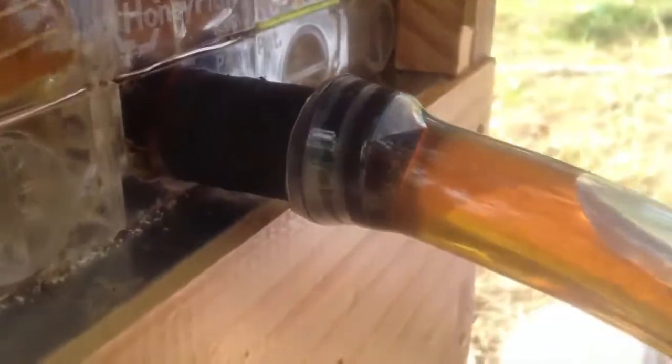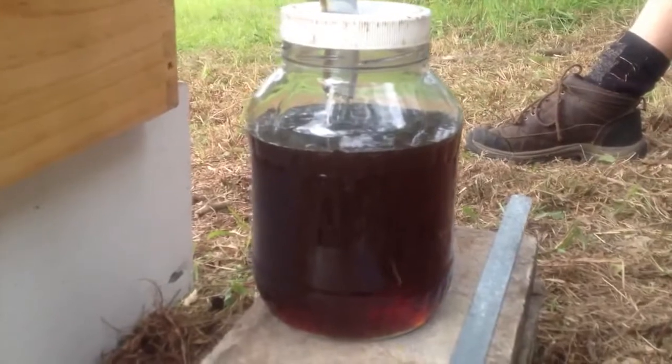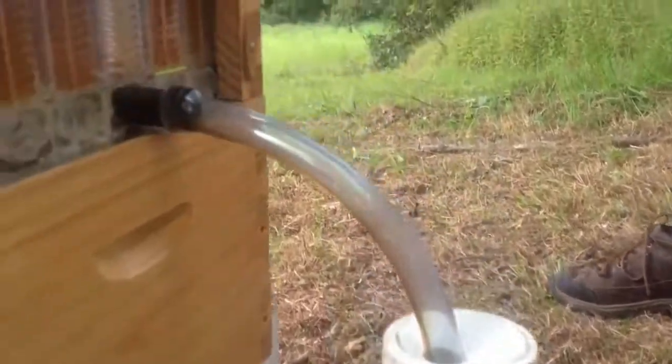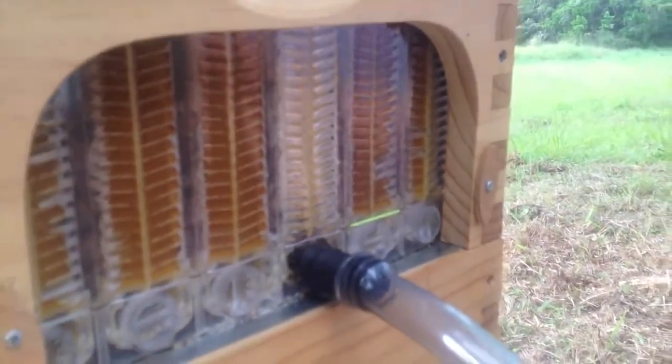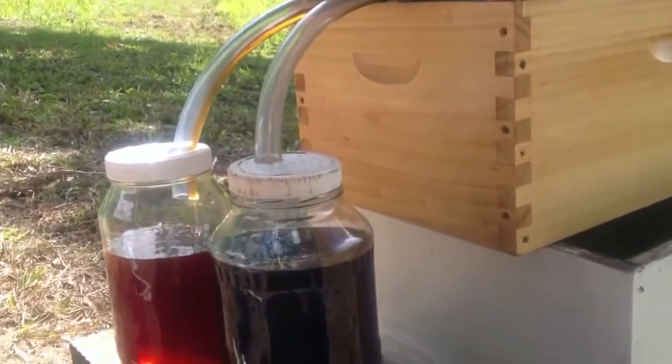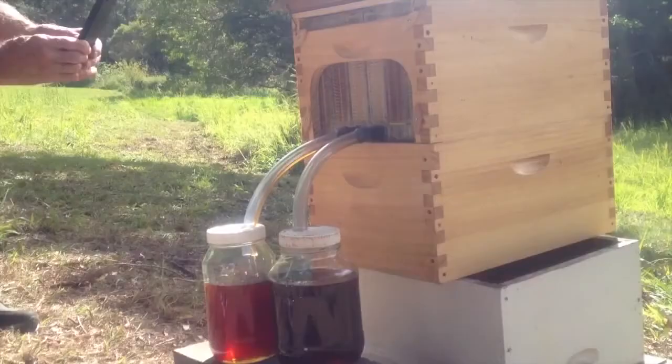Let's see the honey pour again. Look at that — it's moving quick! You can watch the honey draining out. Over three kilos out of that one frame. Now we've got a second jar filled in about seven minutes. They've waxed up that gap.